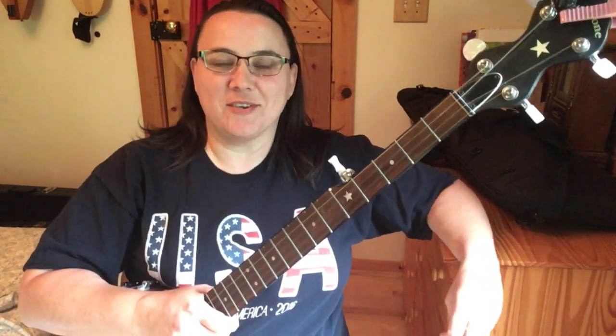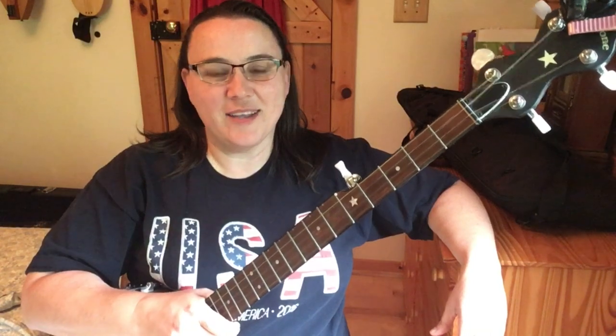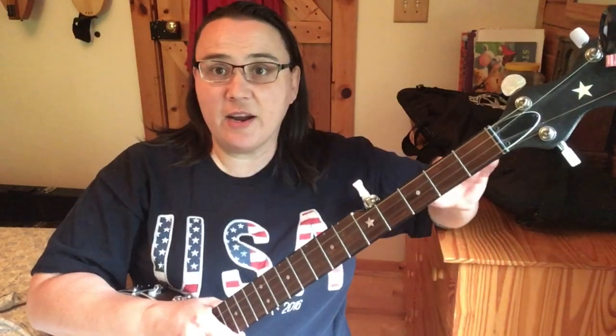Hey everybody, I hope you're doing well today. I'd rather be outside but they're mowing at the farm across the street so it'll be loud, so I'd rather bring it in here where I can have a little bit of peace and quiet. Two finger banjo — I've had a lot of interest in this since I started doing it, so I thought I would put up a video that is just your very first basic two finger song.